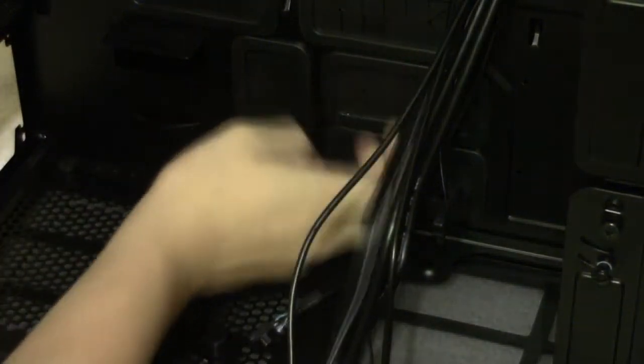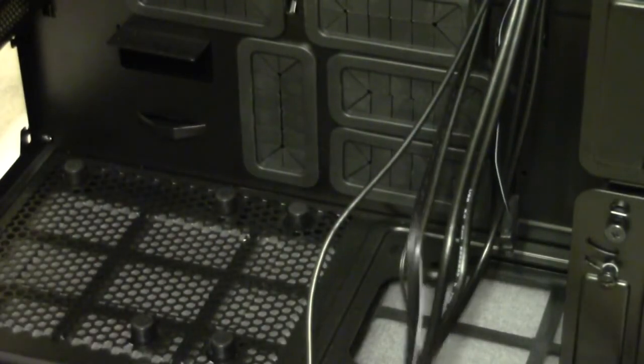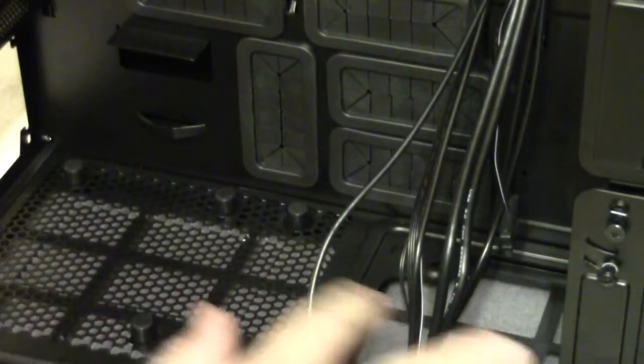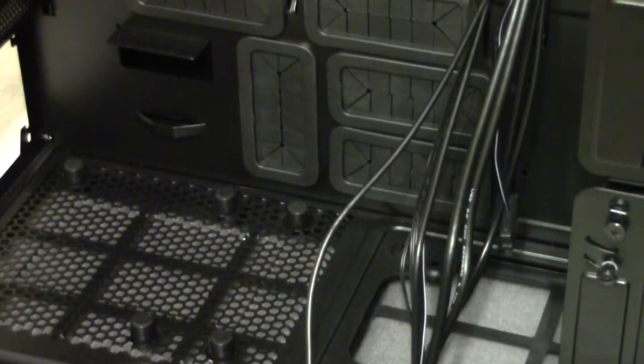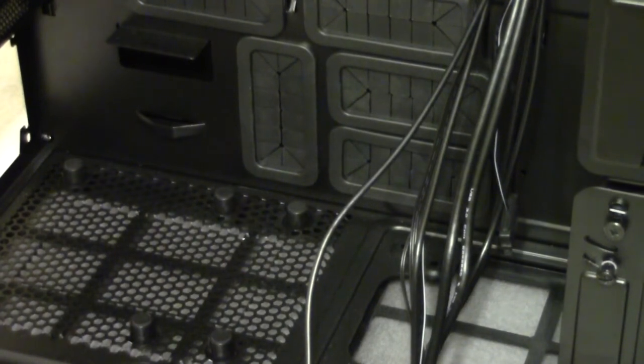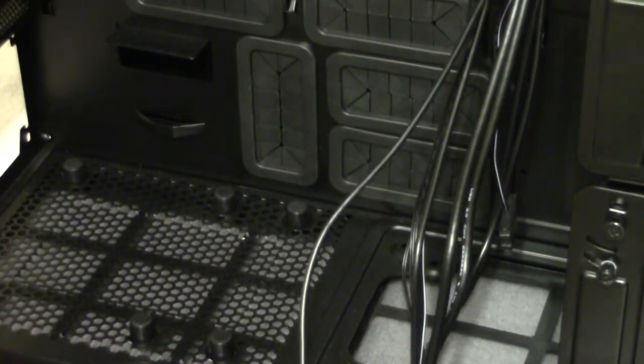On the bottom there's room to mount a huge power supply, with plenty of grommets for your cables no matter how long the PSU is. You can still fit a radiator in here. Some people say that with a 240 radiator in the bottom, the maximum power supply length is 180mm - the one I'm going to use is 200mm, so we'll see. I measured it out and it looks like it should fit fine.